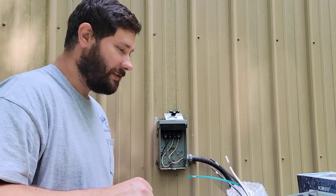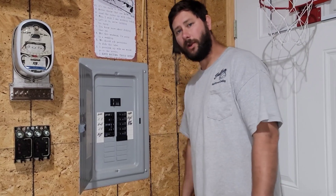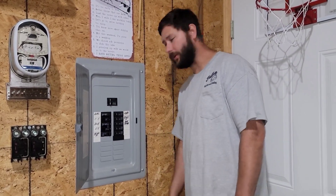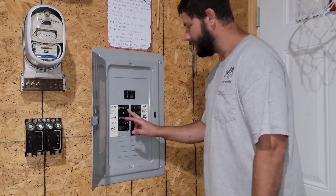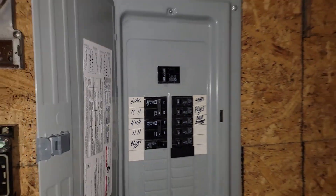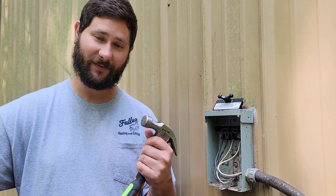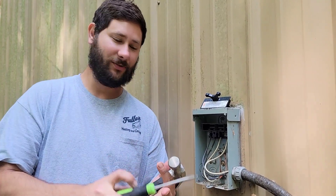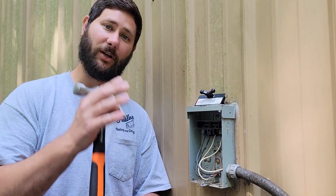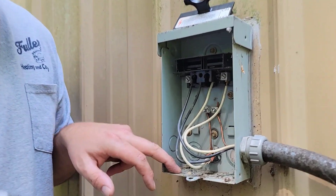We've got the disconnect open and we're going to start installing this product. Since we're working in the disconnect outside, we're going to turn the breaker off to that disconnect. Now that the power is off, we can work inside safely. I've got my flathead screwdriver and my hammer, and I'm going to begin by taking the half-inch knockout loose.